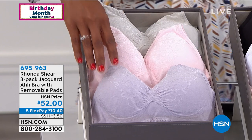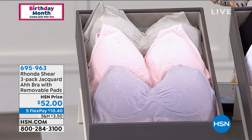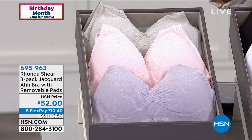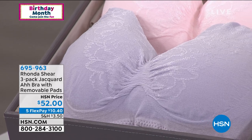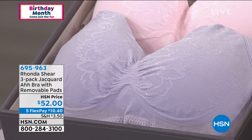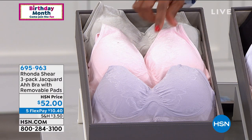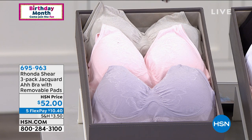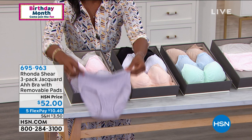If you've been wearing the Abras but haven't tried the Jacquard option, do it today while you've got it on flex pay. Remember, you're getting them home for $10.40, and we have all sizes right now, but as the show goes on we start to lose sizes. These are from the pastel collection — soft lilac, soft pink, and soft gray. There are also matching briefs.